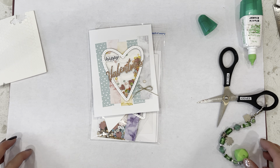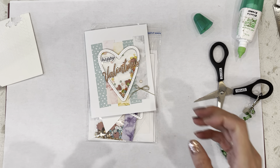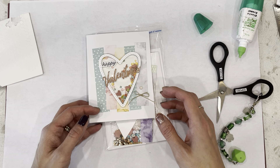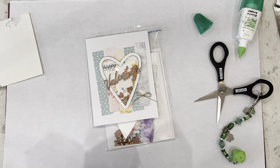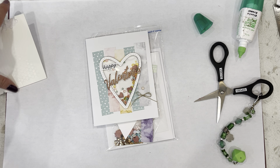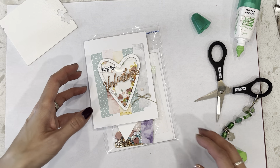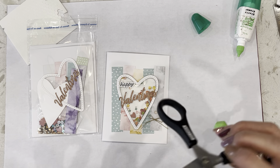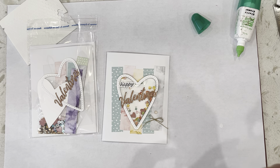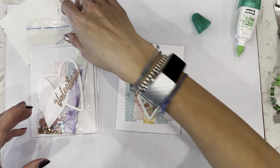This is card number three for our Valentine's Love is in the Air card class. If you're first time joining me, my classes can be found on meetup.com under Oakville Creative Escapes. I am a Stampin' Up! demonstrator, so about 95% of the products I use are from Stampin' Up! I try to use current products, but sometimes for my card kits I do use retired products because my kits are all-inclusive. All you really have to do is stamp your own sentiments and provide your own adhesive, and everything else is pre-cut and pre-scored for you.